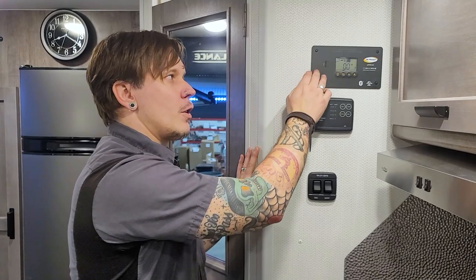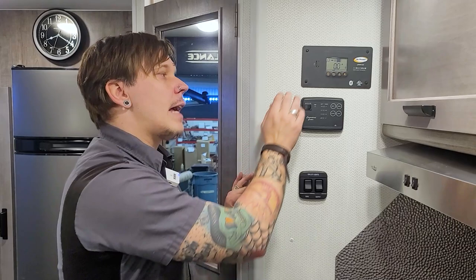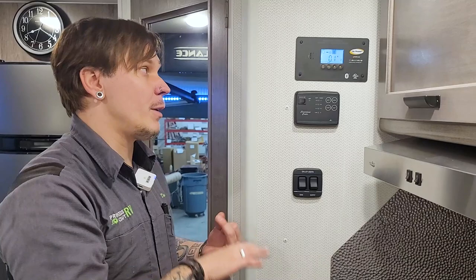Next up, we have our solar charge controller. This unit was ordered with solar. This is the brains behind the solar panel — it intakes energy as necessary, paying special attention not to overcharge the battery. It gives you information on where your battery voltage sits, how many amps you're taking in via solar, and things like that.